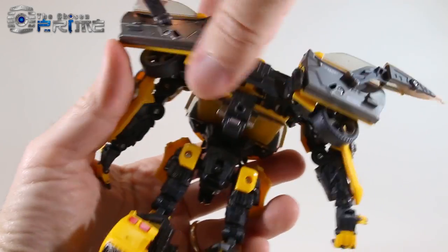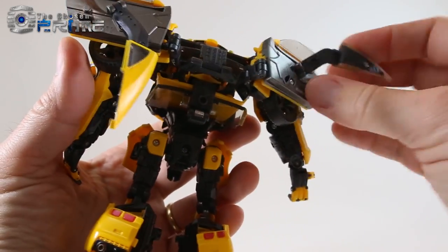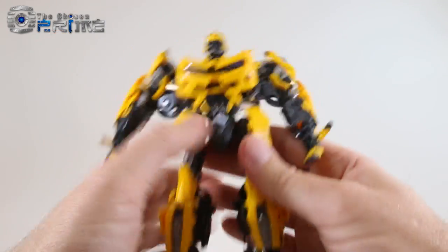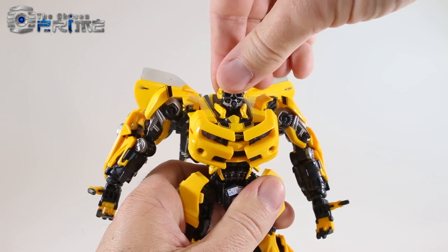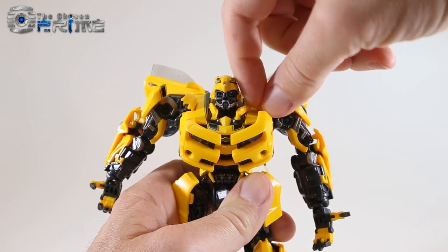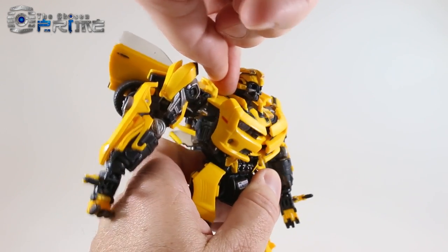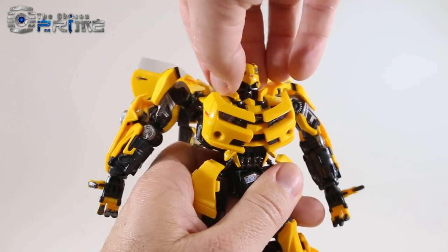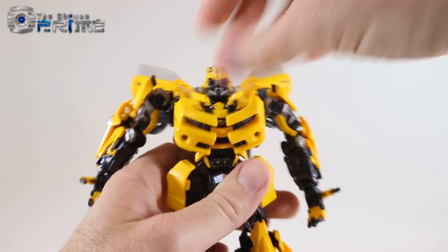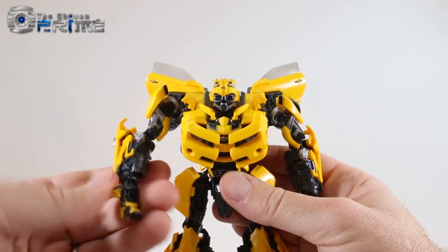Come to the back — these little pieces will fold down into dedicated tabs. You can angle these back as final finishing touches. He has little neck pieces on ball joints near his head that you can lift up, giving him full head and neck articulation. And here is MPM3 in his robot mode — a very cool looking figure.